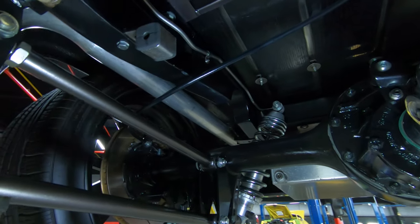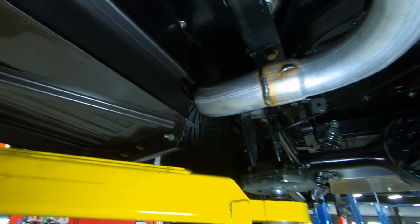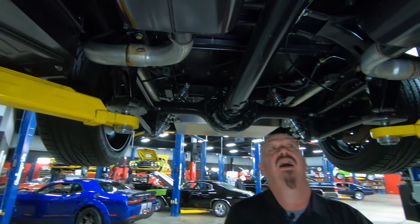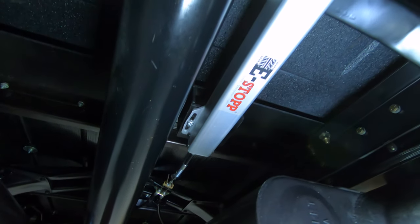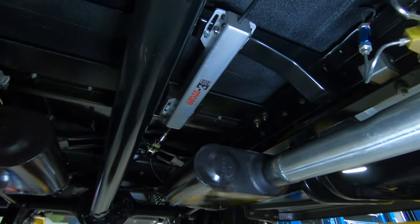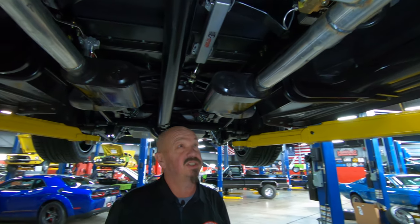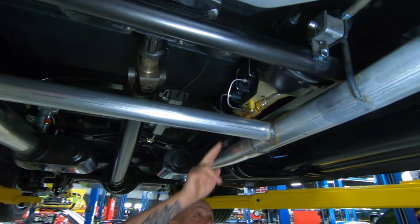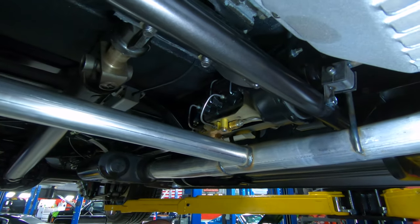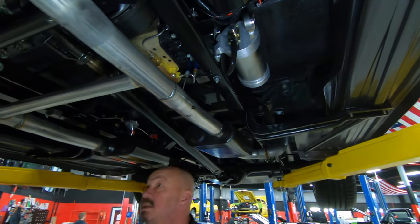You can also see all the new bolts and hardware, the new fuel line, the new fuel pump. It's got an aftermarket parking brake setup — that's the electronic parking brake. The fenders and the running boards are all steel. You can see the aftermarket setup here on the power brakes, and it looks like we've got vacuum canisters down here to help with those power brakes.